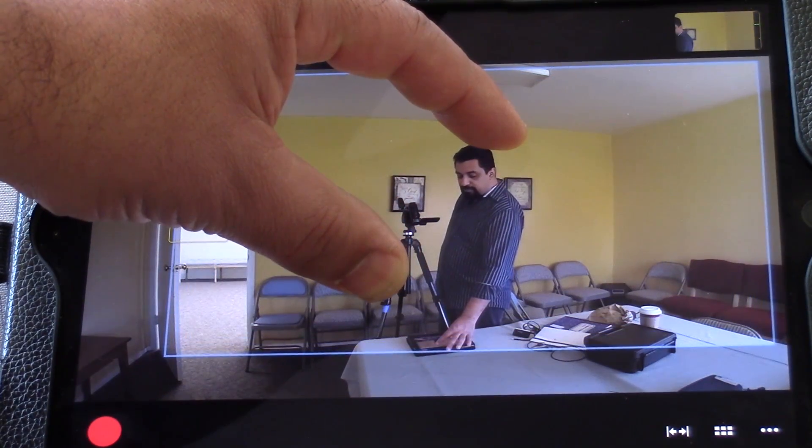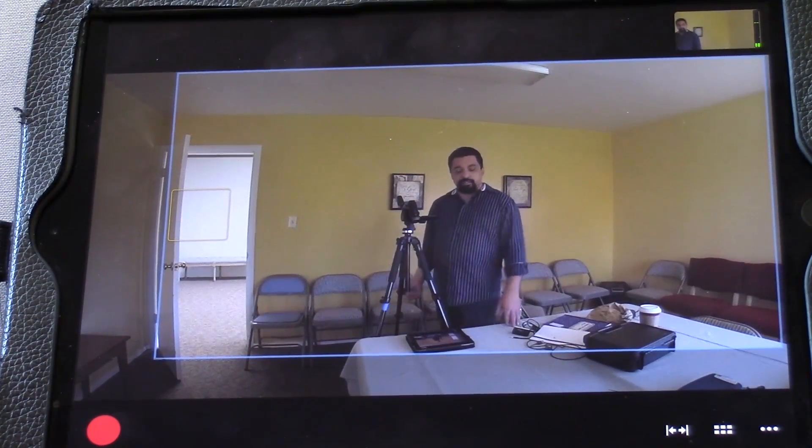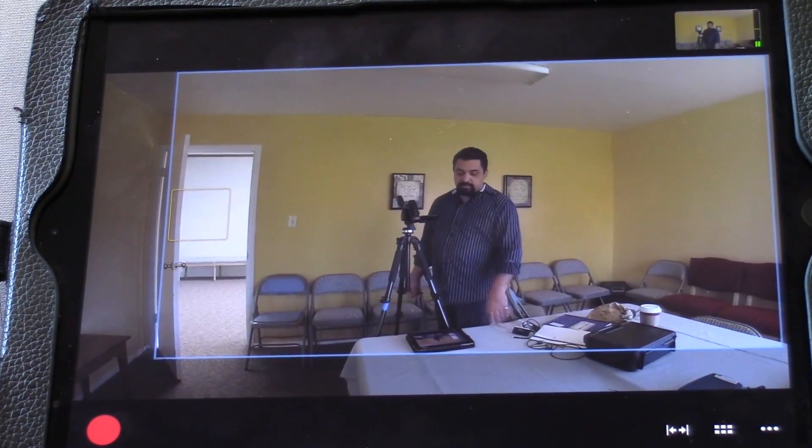If I zoom out and pinch and hold it, you're now going to see a nice big zoom out on the screen. That's the interface for that.